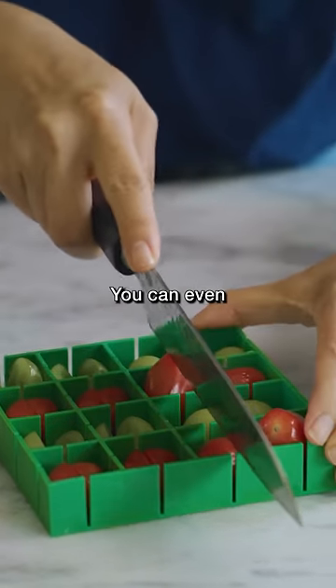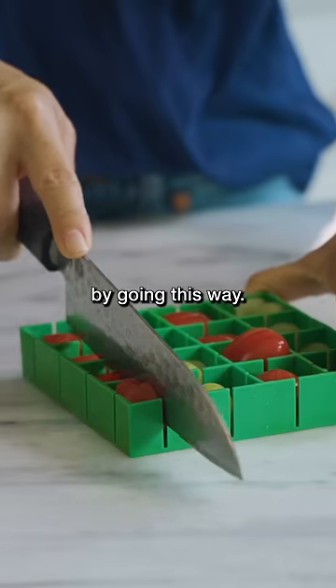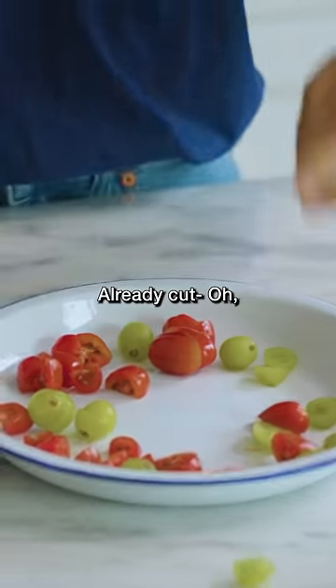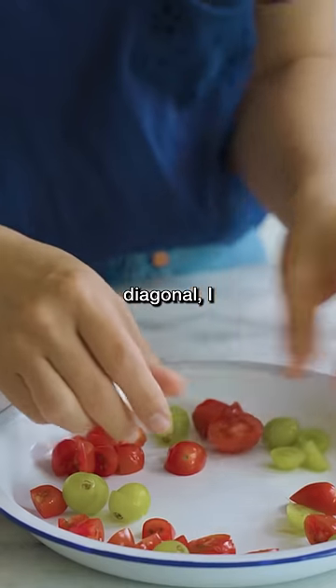It just glides right through. You can even cut them smaller by going this way. Already cut — diagonal, I like it.